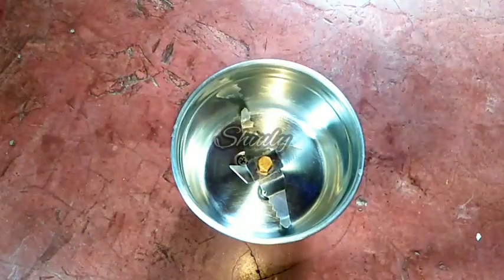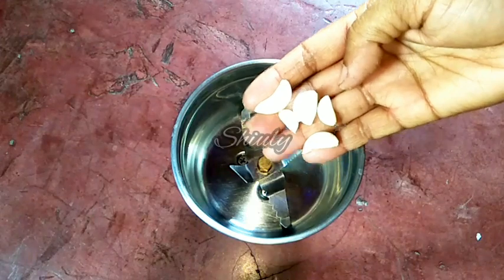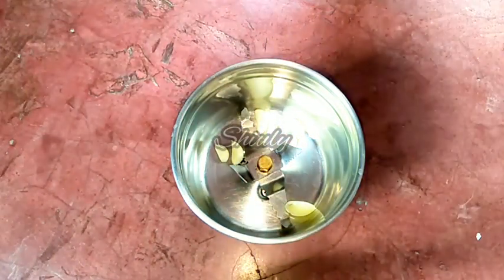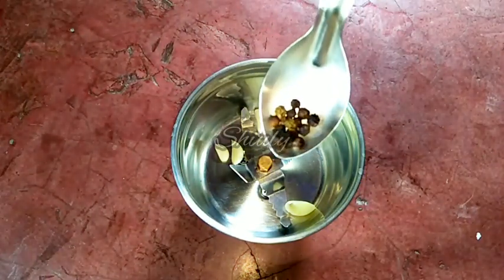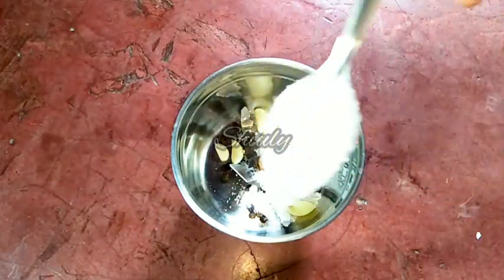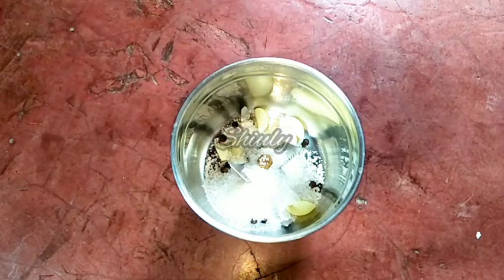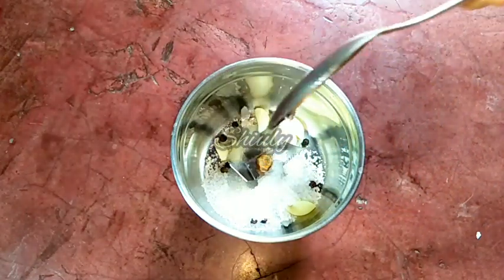I have taken a mixer grinder jar and now I am adding 5-6 cloves of garlic for a nice flavor, and 8-10 black pepper — you may increase the quantity if you like it more. Now I am adding half teaspoon of salt and 1 tablespoon of sugar, and 1 tablespoon of white vinegar, which is called sirka in Hindi.